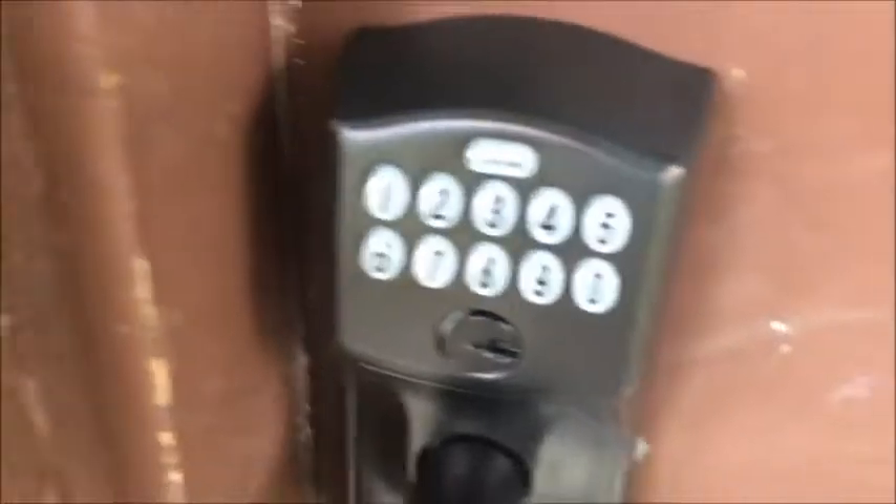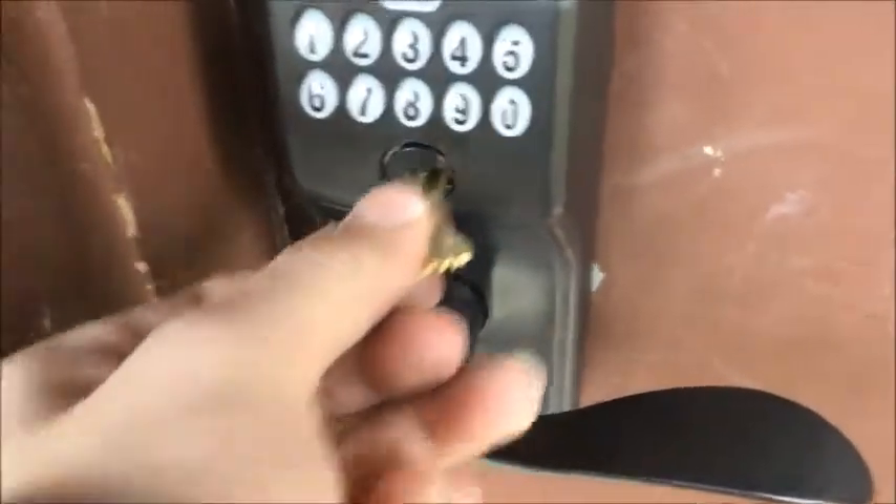If the battery has died, you have the option of using a key. Insert the key, turn it — it opens and unlocks the handle, allowing you to get in. Turn the key back and close the door. We'll operate it as if going inside — the door locks when you turn the key back.